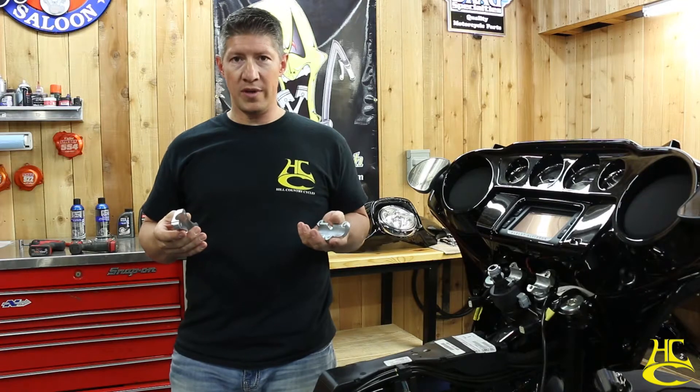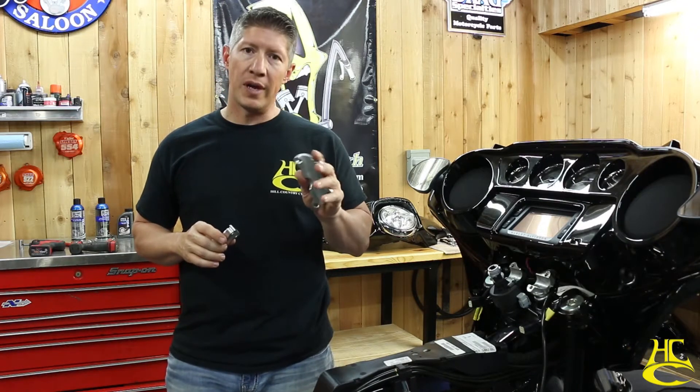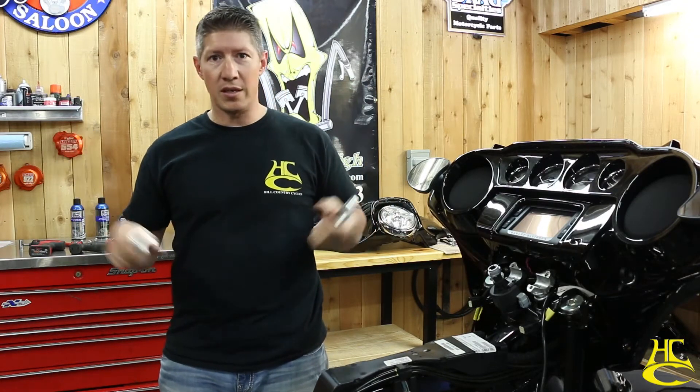Once you put one of these on, the handlebars are pretty dang hard to move. I recommend anything over 12 inches you probably want to go this route; under 12 you're okay with stock. Ultimately it's up to you — how hard you ride, how many wheelies you pull, it's all up to you.